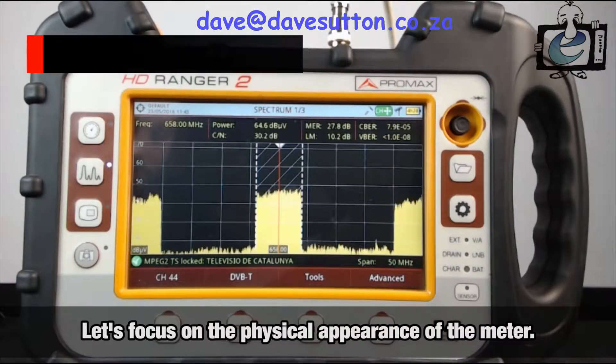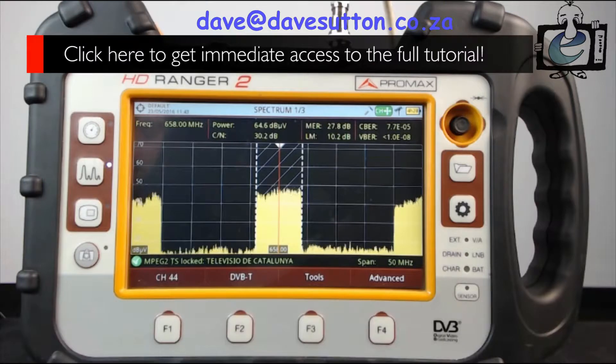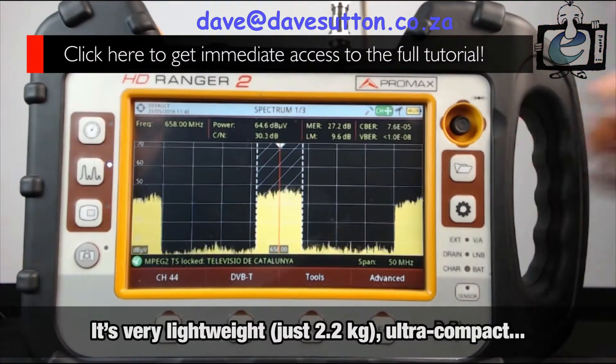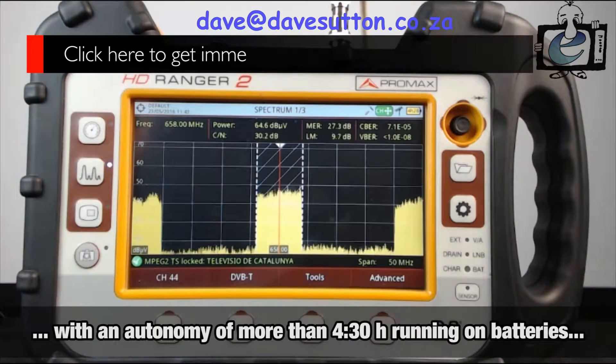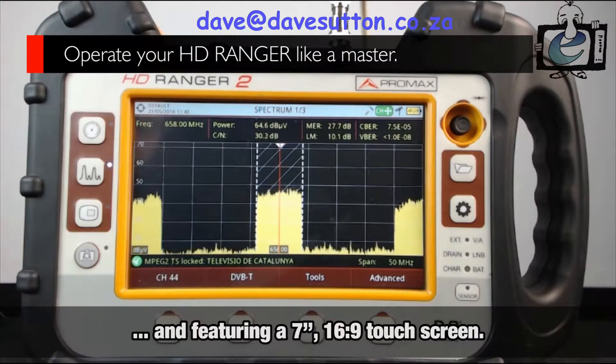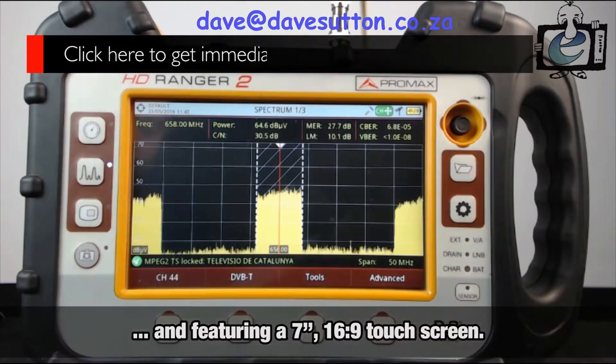First, I want to focus on the physical appearance of the meter. It's very lightweight, just 2.2 kilos, ultra-compact, with an autonomy of more than 4.5 hours running on batteries, and featuring a 7-inch, 16:9 aspect ratio touchscreen, which you will see in action soon enough.